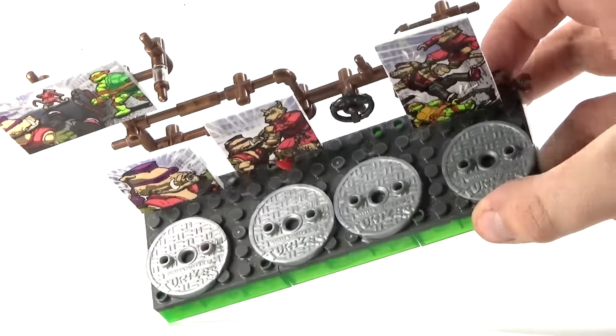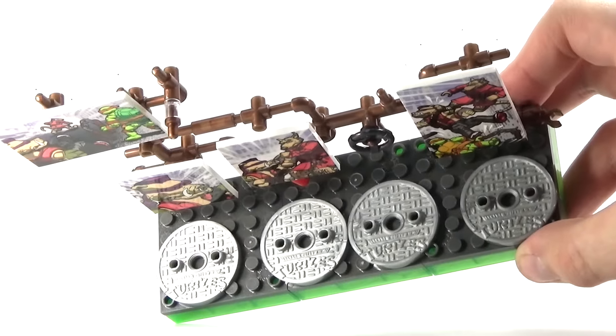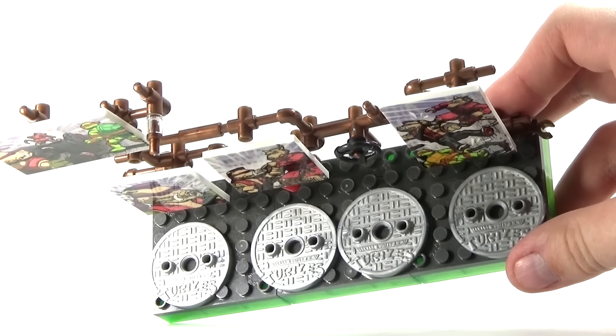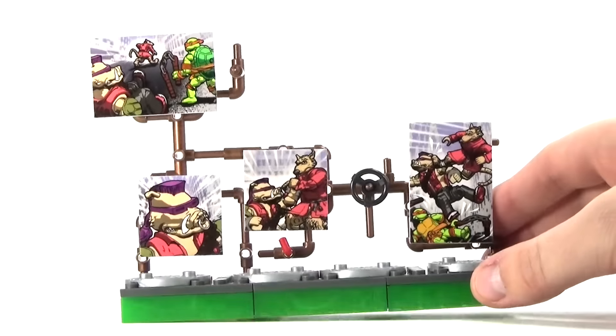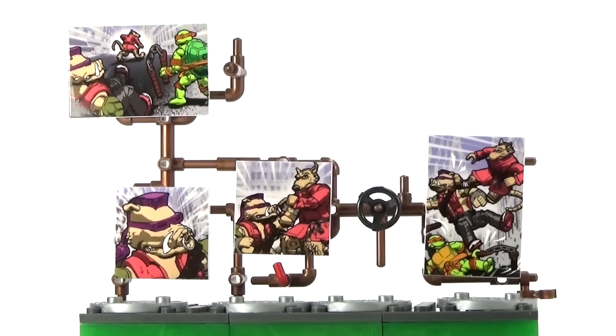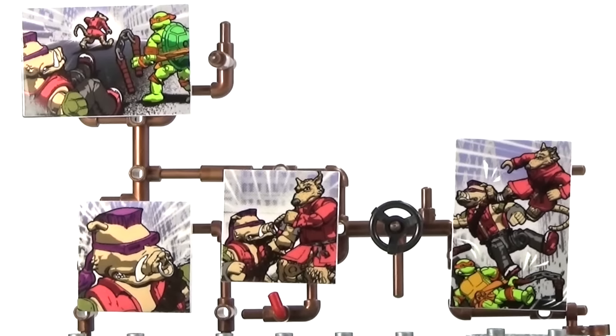It kind of shows all the events of Bebop's life from the classic Teenage Mutant Ninja Turtles. And on the bottom, there are all four stands for each minifigure, and they have a printed Teenage Mutant Ninja Turtle molded symbol on the bottom of them. Overall, I think Mega Bloks did a really good job with this. So let's go ahead and take a look at the figures.